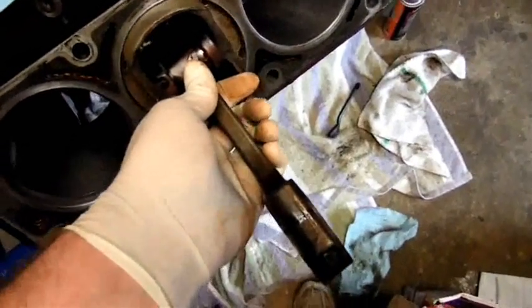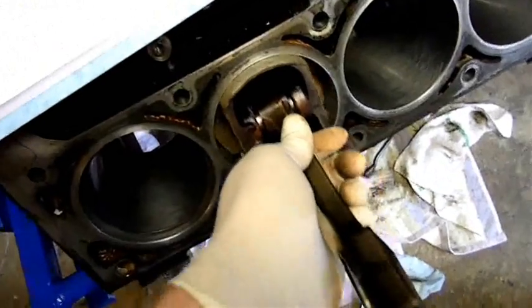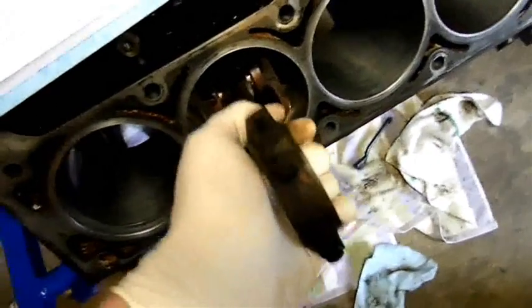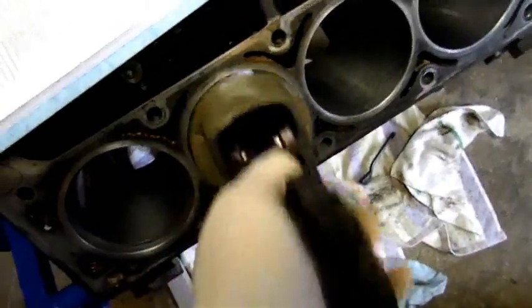I measured the piston and I measured the cylinder, and the clearances are pretty much still in spec. You can just kind of tell when you're sticking it in there - there's not even any rock in the piston, it's in there pretty snugly.